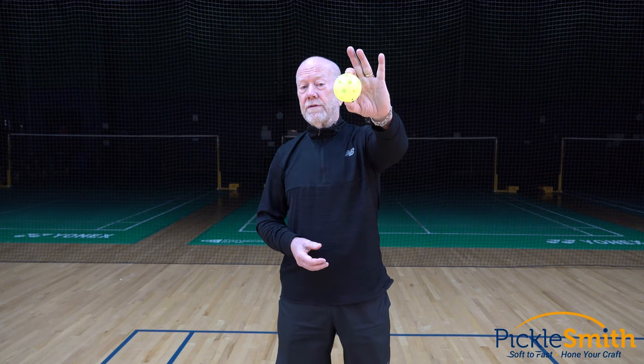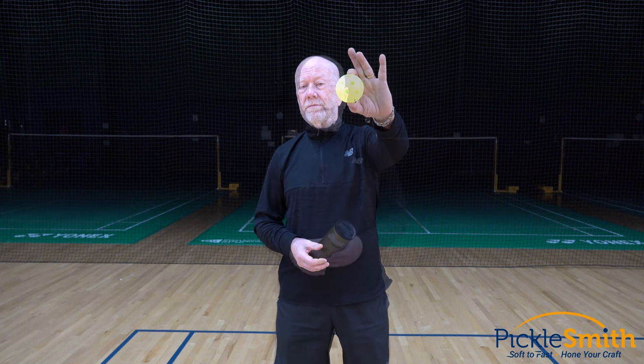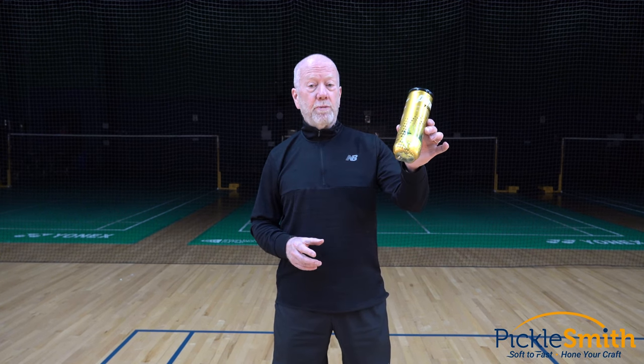Today I'm going to talk about pickleballs and what they don't tell you. I'm going to start off by talking about tennis balls.